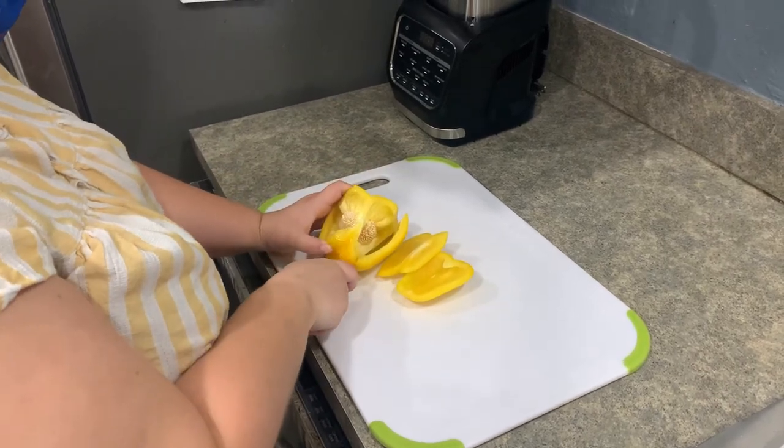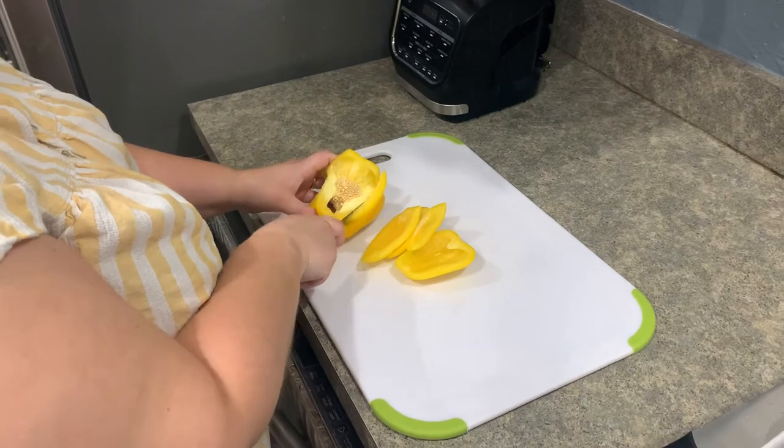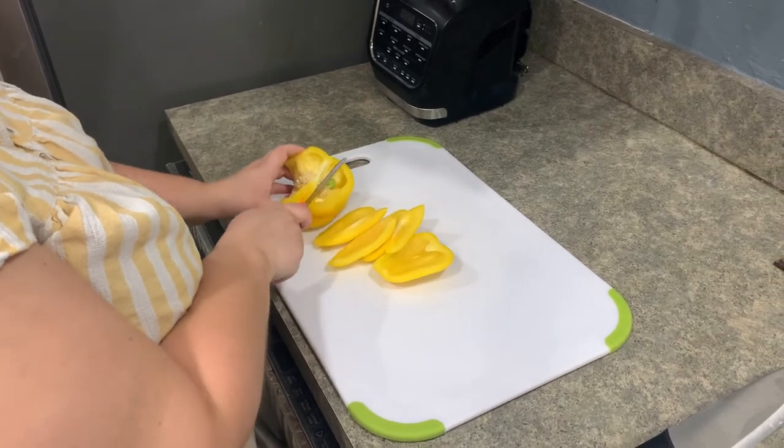Remember, you only need half of each pepper, except for the chili pepper, so be sure to save the other half for another recipe later on if you would like.